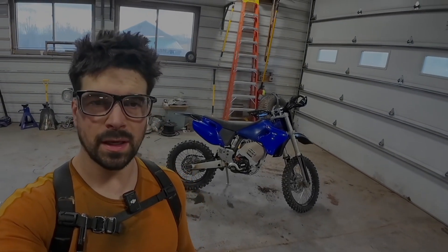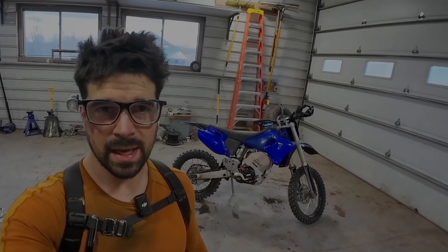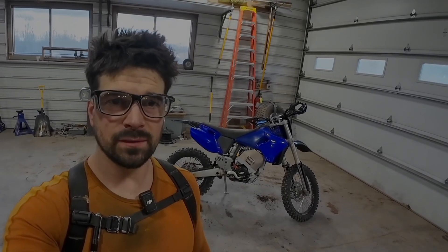Hey guys, Aubrey here with Erie Motorsports. Today I'm doing a video of my electric YZ build. This is a 2001 YZ250F, the steel frame model, and I built it with parts from Electro & Company.